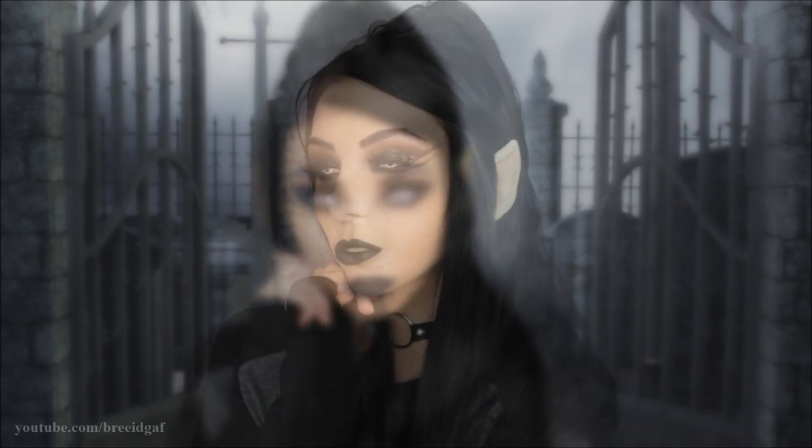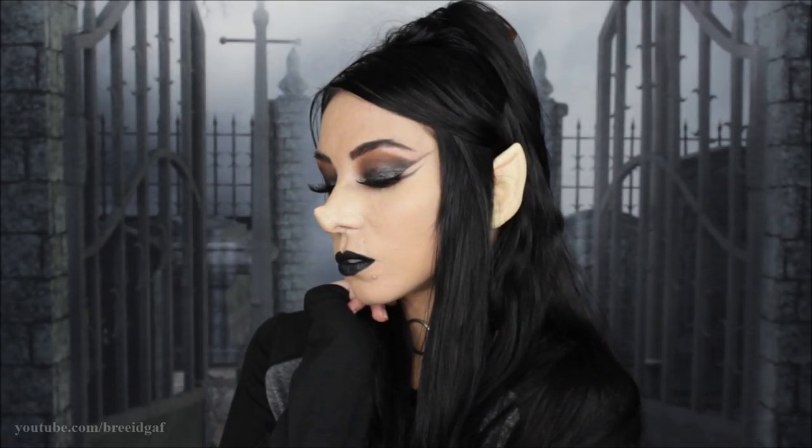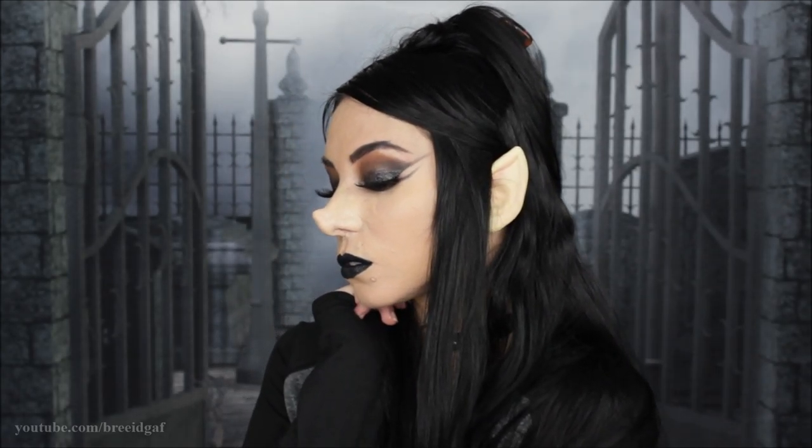Hello everyone and welcome back to another Halloween makeup tutorial. In today's video I'm super excited because we are going to be turning ourselves into a gothic fairy creature type thing. The first thing is I am starting out with a clean face and we want to get our hair up and out of our face.